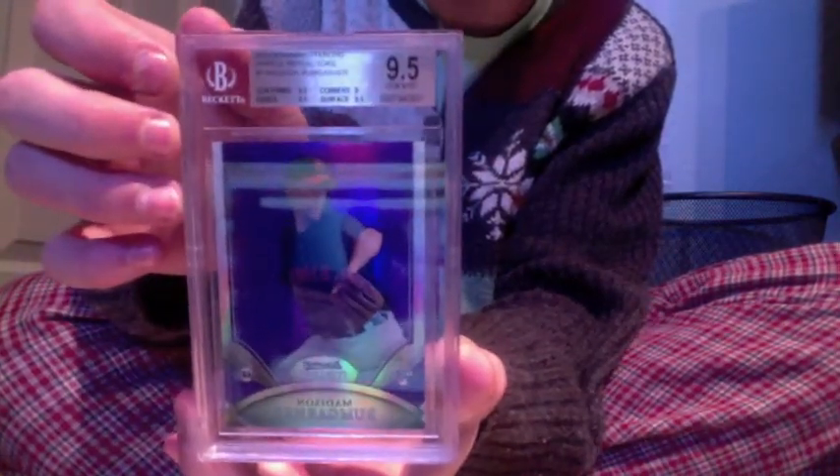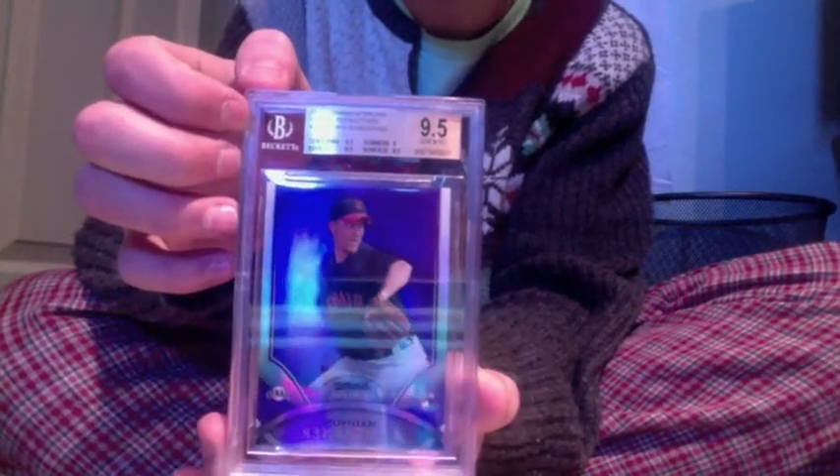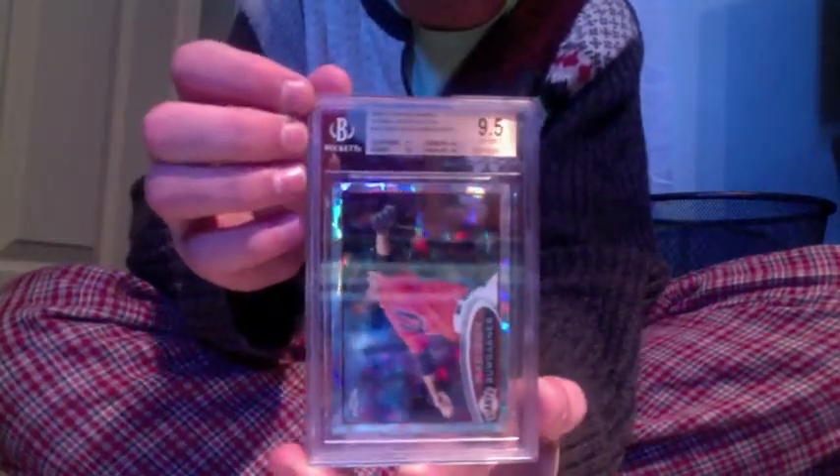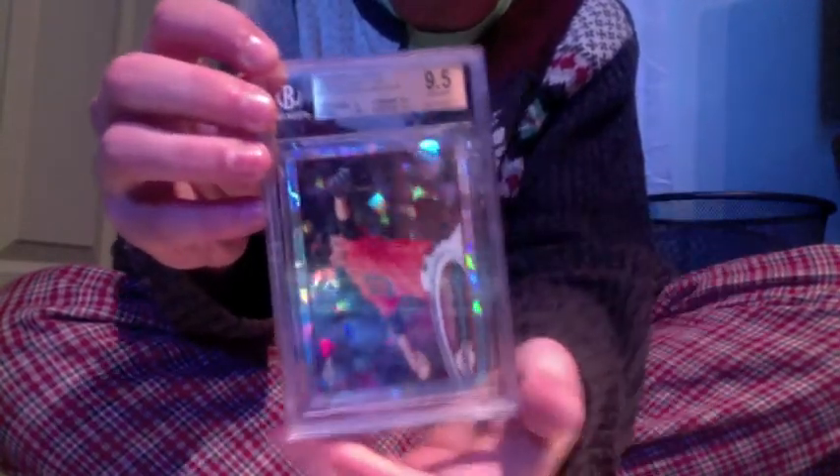First card: 2010 Bowman Sterling purple refractor, Madison Bumgarner — 9.5, with three nines and not three 9.5s. Next one — I'm trying to get the rainbow set out of the super refractor, so look out for that coming up in some vids too. Atomic refractor, 9.5 — I think it's got a 10 on edges, yeah, 10 on edges.